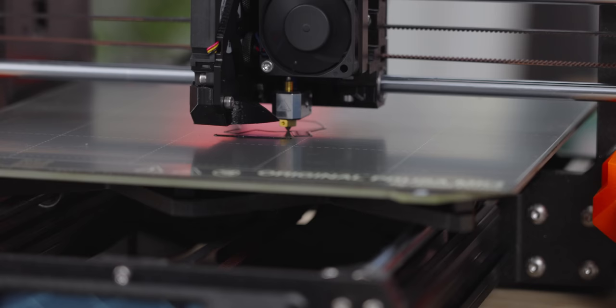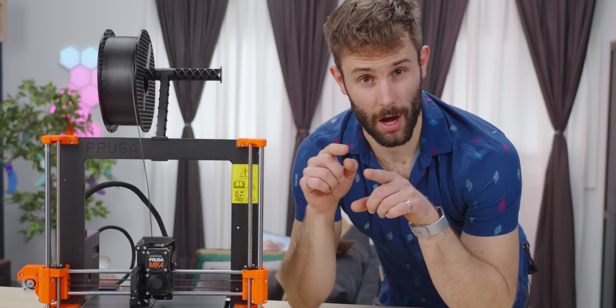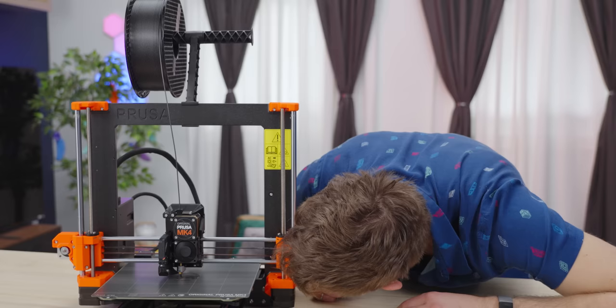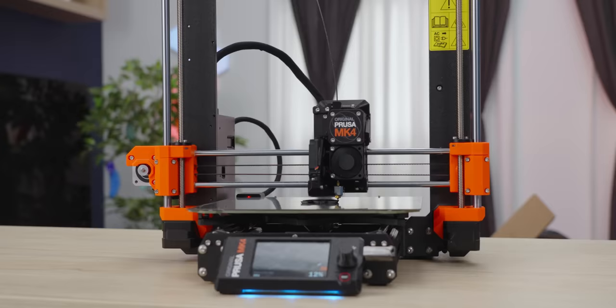That is an extremely flat first layer. A lot of the times when you're doing your first layer, if you over extrude or under extrude while you're going over it, you'll end up getting little bumps that come up or little gaps in between the layer lines. But on this one, I don't see any of that at all — even from the outer profile into the intersection, which is solid.